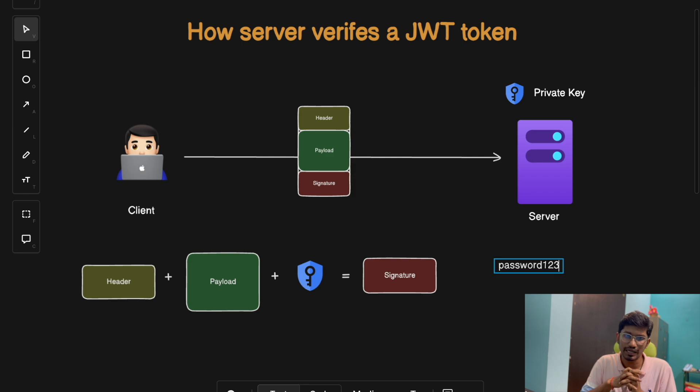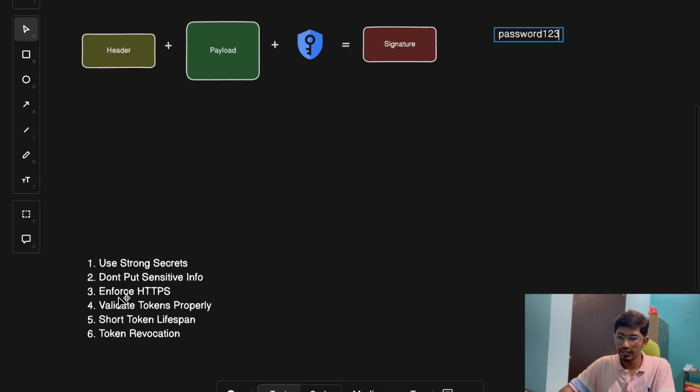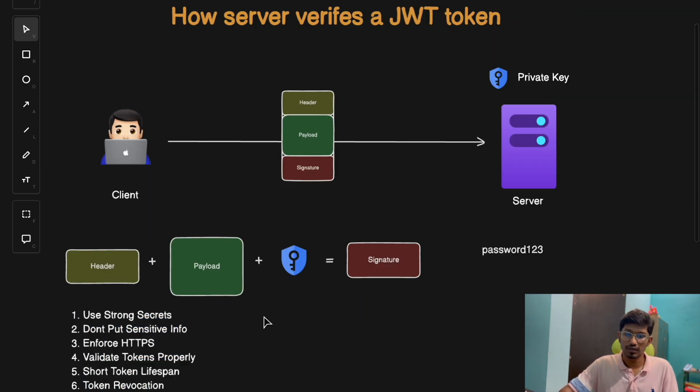So let's talk about defense mechanisms to secure the token. We'll discuss six steps. The first is using strong secrets — make the signing key a long random string with multiple alphanumeric characters, making it harder for any attacker to guess. The second is don't put sensitive information like OTPs, credit card info, or passwords in the JWT token, since they're just base64 encoded and easily decoded.